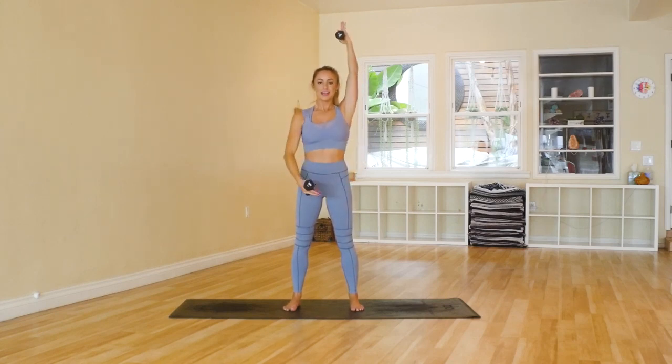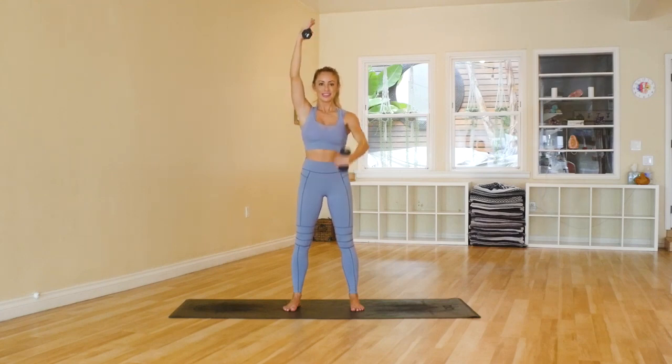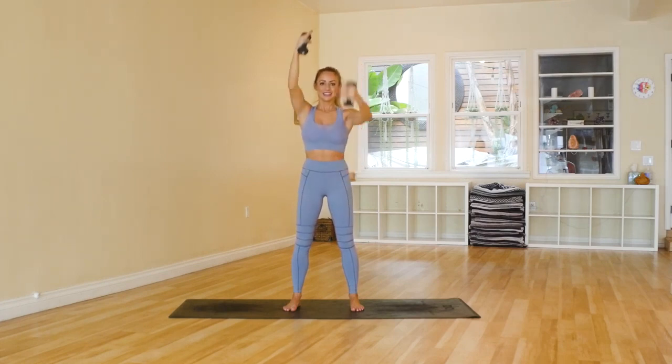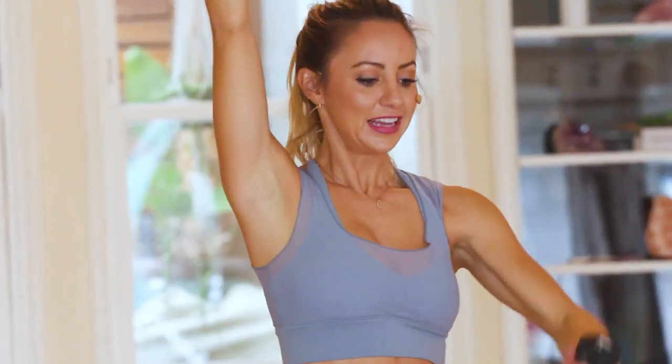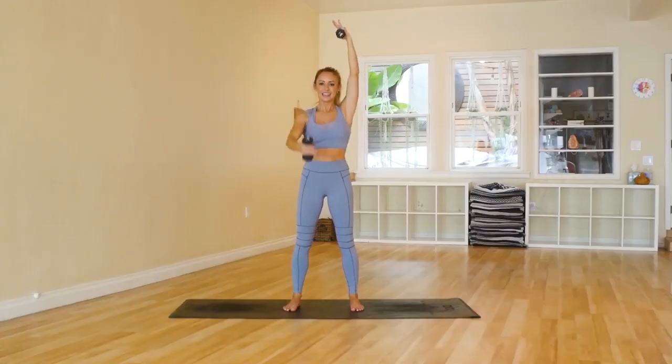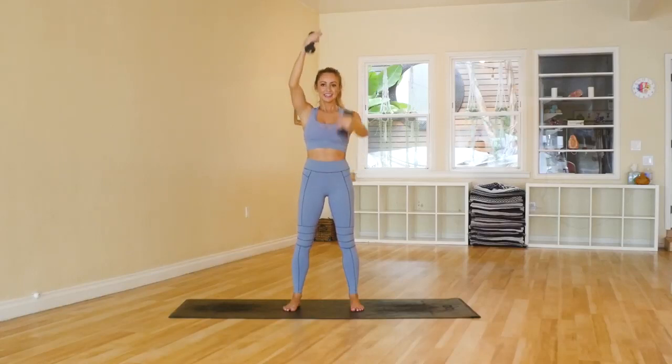2, 3, 4, 5, 6, 7, 8, 9, and 10. Make sure you're pulling the abs in. 12, 13, 14, 15, 16, 17, 18, 19, 20.